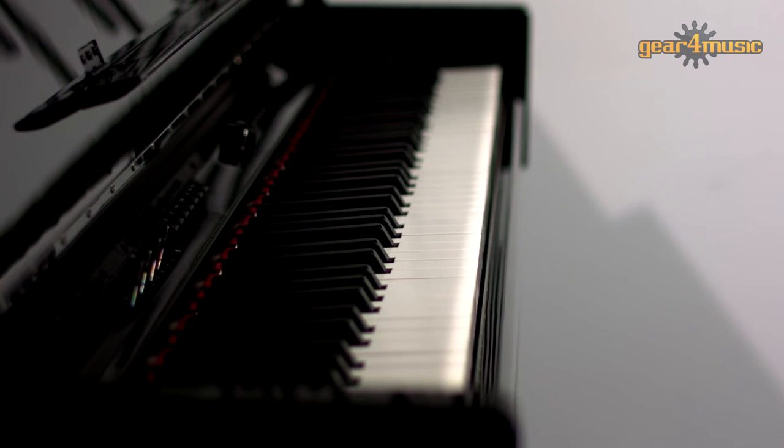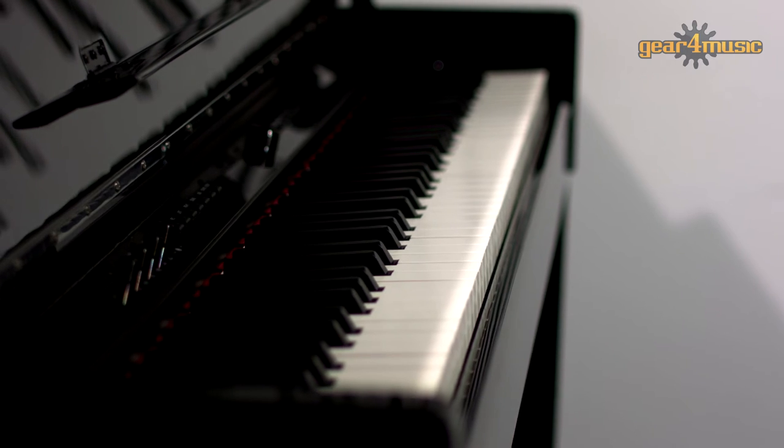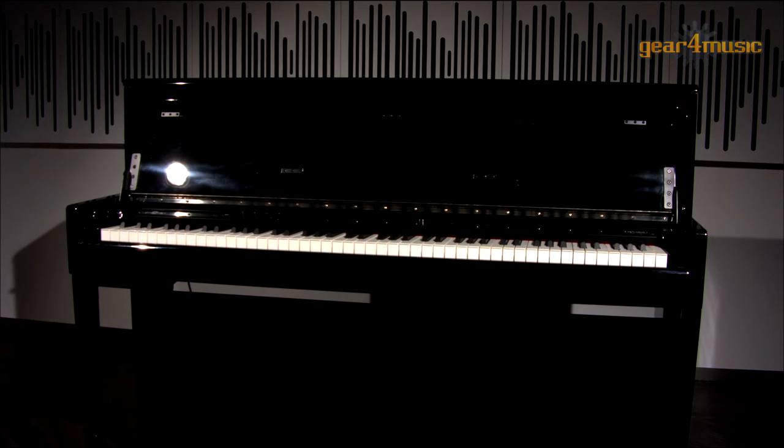Overall, this is a stunning digital piano that's great fun and responsive to play. It will allow you to get the very best from your performances, whether practice or performance. The DP90U is available exclusively from Gaefer Music, so why not head across to the website to learn more? Thanks for watching.